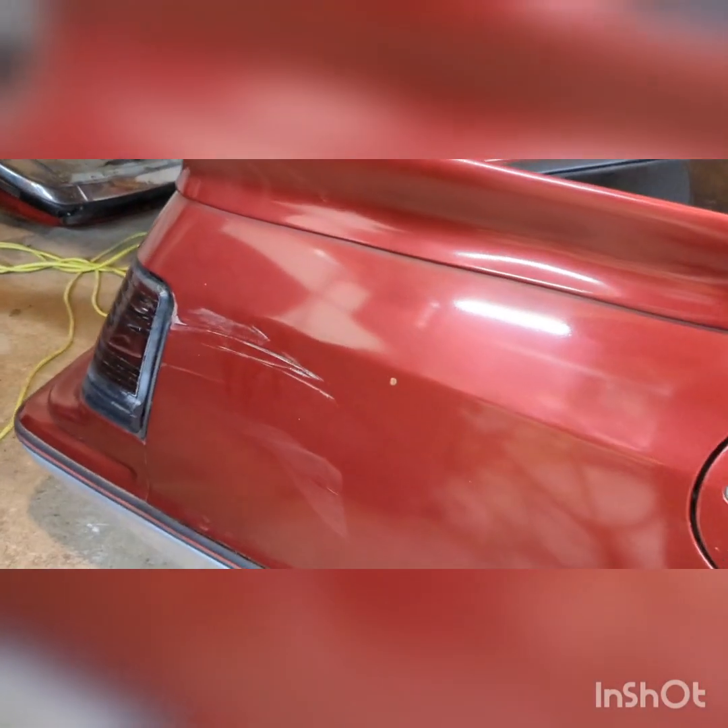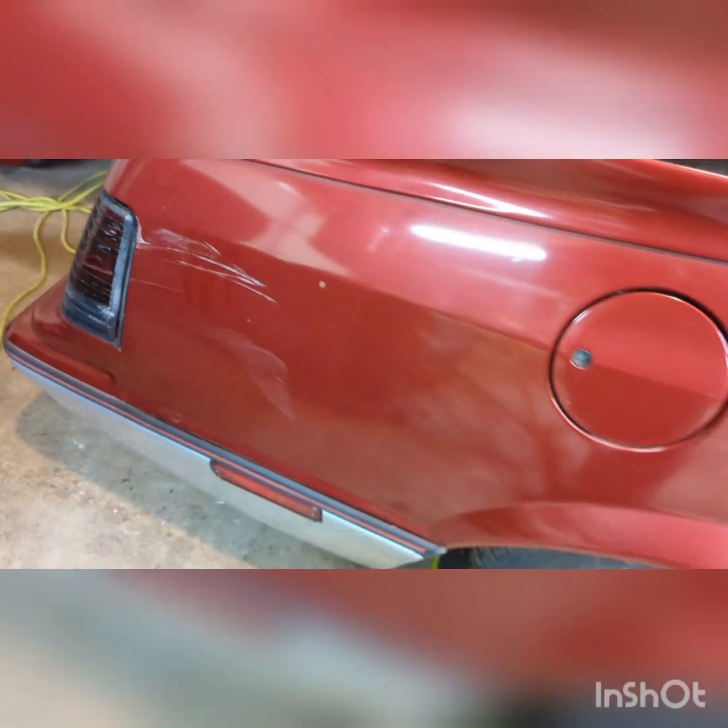Got a little scuff mark there. I don't know how that happened. Fortunately, I don't think it got the taillight — maybe scratched it a little. The passenger mirror is broken off, which I knew when I picked it up.